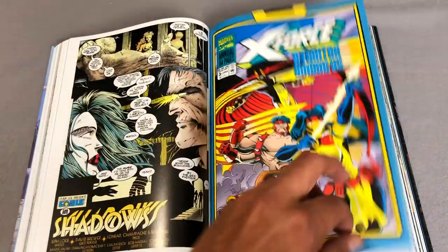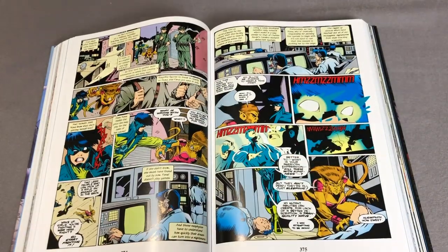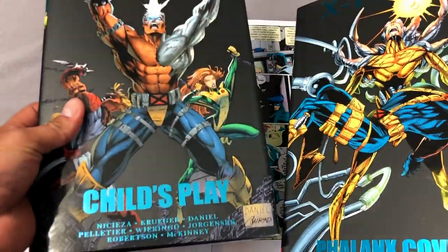Here's the late Mike Wieringo — this is the annual X-Force Number Three. By the way, a lot of this stuff has been previously collected in two of the Marvel Premieres: X-Force Phalanx Covenant and X-Force Child's Play, and both of these had variant covers.